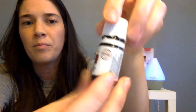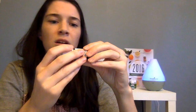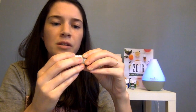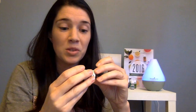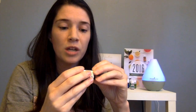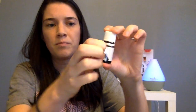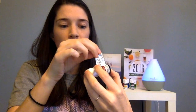Here's Thieves oil — on the side it tells you what's in it: clove, lemon, cinnamon, eucalyptus, rosemary. That's it. That's what's in it — 100% pure therapeutic grade essential oil. There's a little label you can peel up that tells you how to use it.